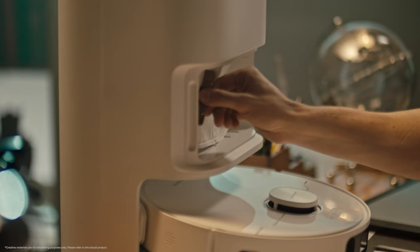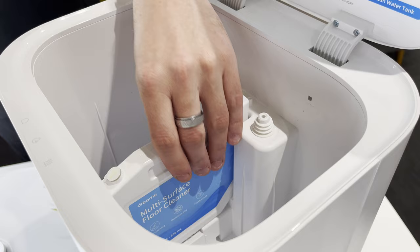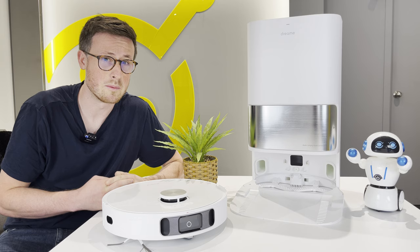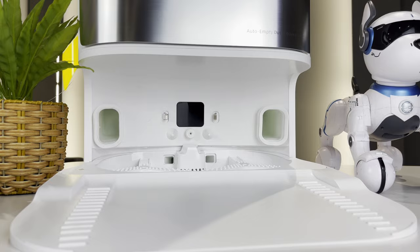It also has a four-litre dust bag, which is bigger than most other options on the market, so it will be hands-free for slightly longer. It is also the only robot with an automatic detergent dispenser, which is great. The fact that the base can actually wash itself as well as the robot is a pretty cool feature that I think is also unique at the moment — I'm sure we'll start to see it coming in on other models. It also has nice big air inlets for the auto-empty function, which is a good thing as some of them do tend to get jammed up.